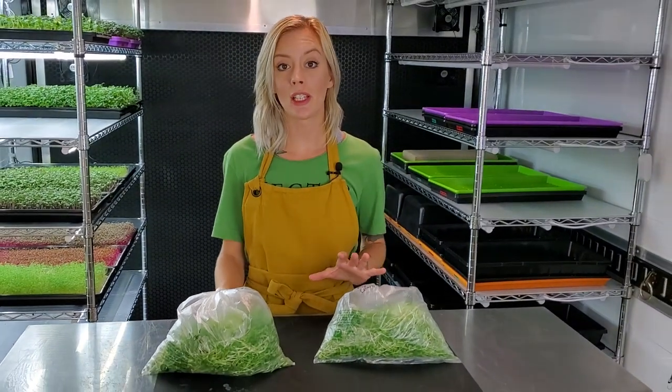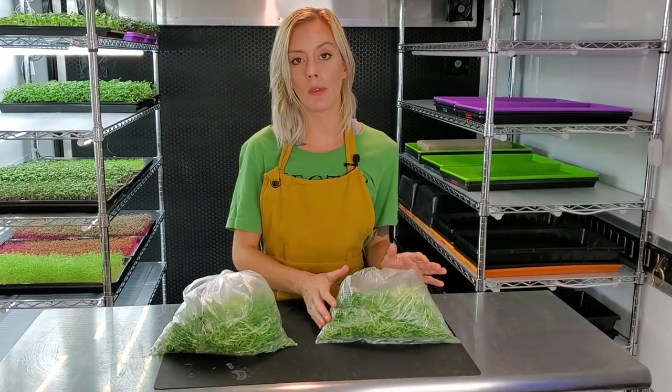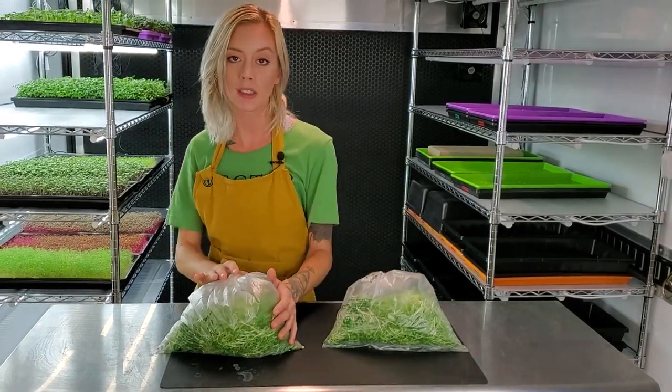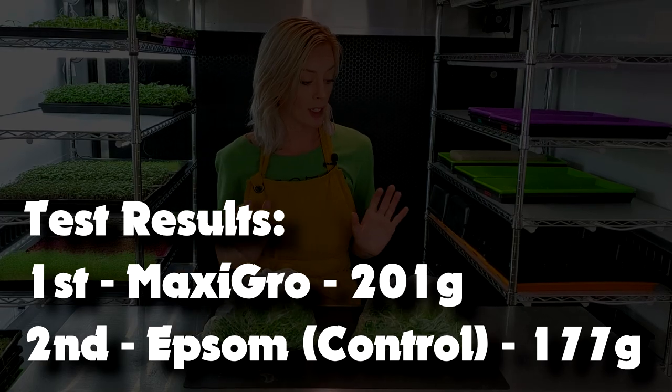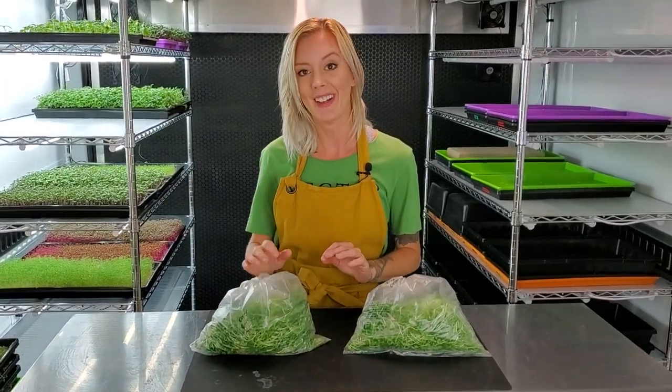I just finished harvesting our clover, and over on our Epsom salt tray we got 177 grams, and then with our Maxi Grow we got 201 grams. Both were a very good harvest, and with our Maxi Grow it was actually really great as well.